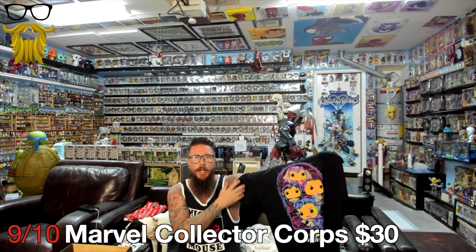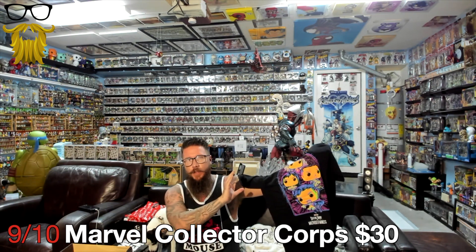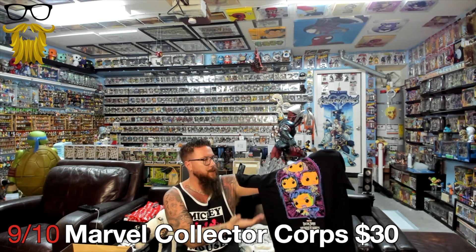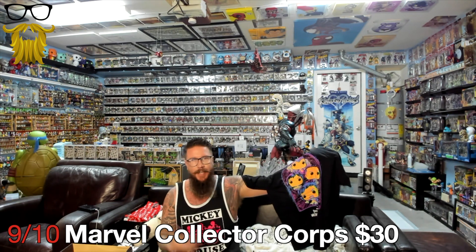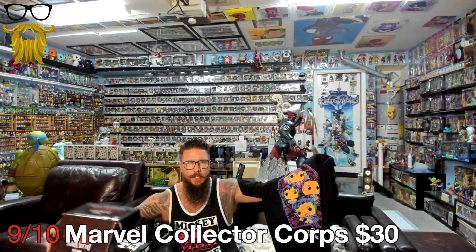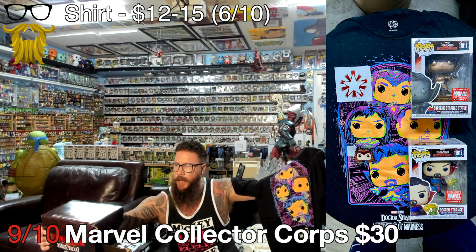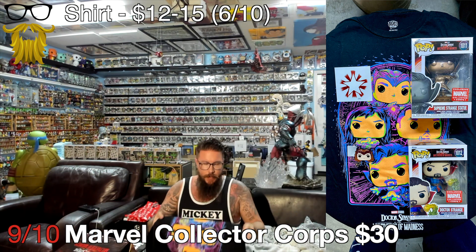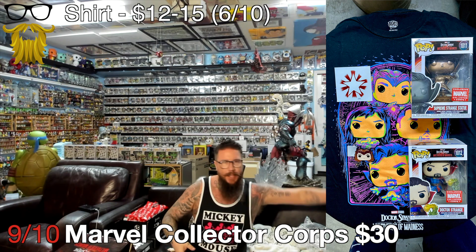For some reason this one's in the black light theme, but I'm just so over the Funko Pop tees. Just do regular comic book stuff. I would be so psyched if it was just the Doctor Strange comic book characters - that would be so much better, I'd really wear it. But I have too many Pop tees. As far as the quality on these shirts, they're decent - not fantastic, but not awful. This gets the standard $12 to $15 value. I'm giving it a 6 out of 10.